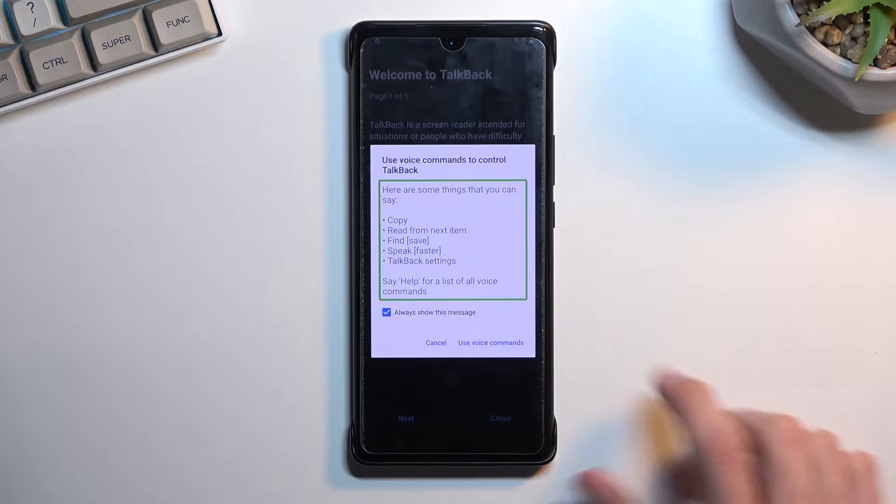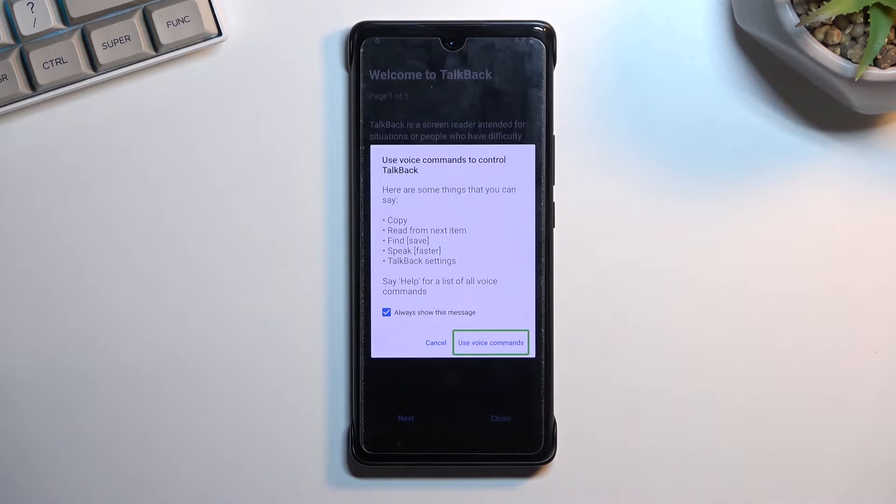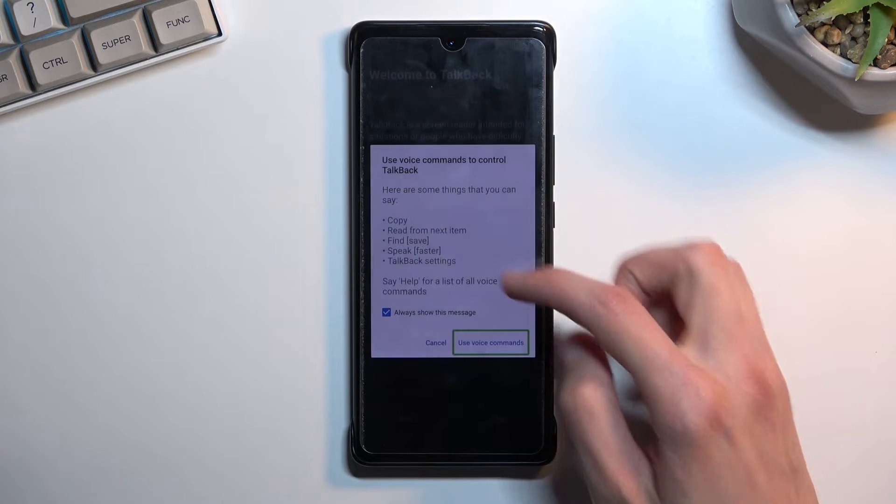Select 'Use voice command.' Before you double tap to confirm, here's what will happen: you'll hear a beep, then say 'open Google Assistant.' You'll hear another beep accepting your command, then a third beep indicating Google Assistant is now listening. Then say 'open YouTube.'